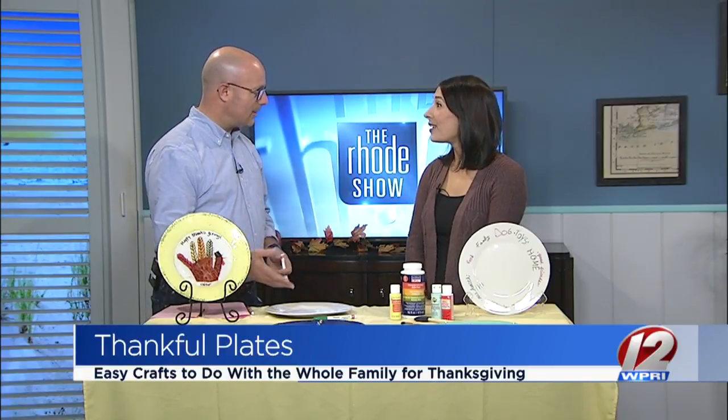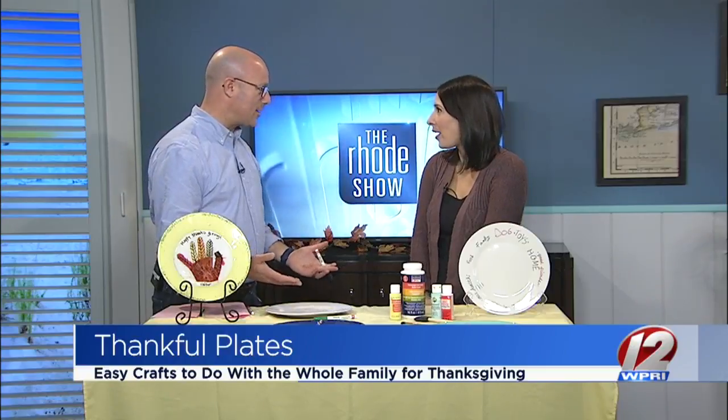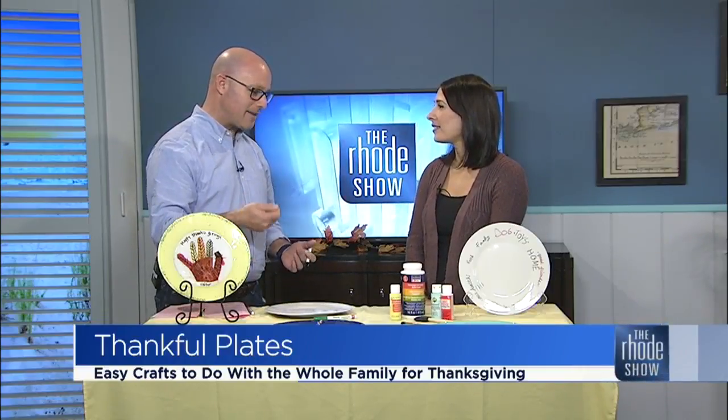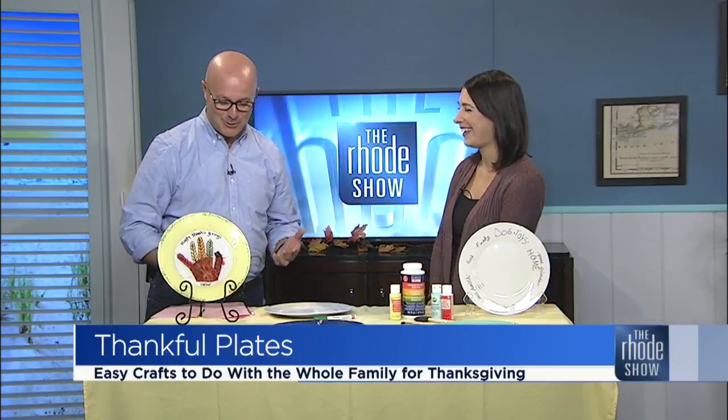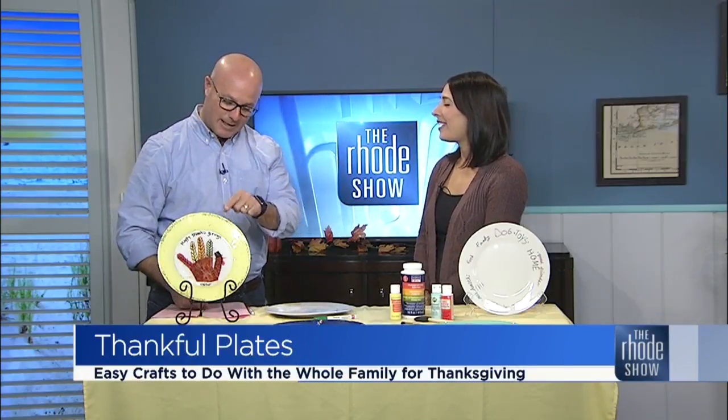I have these from when my girls were little — plates like this that they made. I still use them all the time. And actually when I take them out of the cabinet, I laugh. I get a kick out of it. Well, I do cry too. But it's one of those things — it's a keepsake, like this one here.